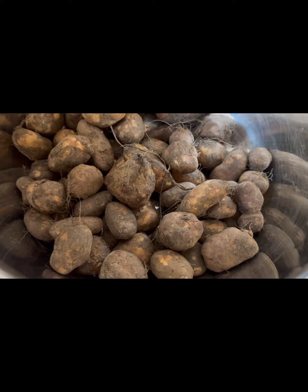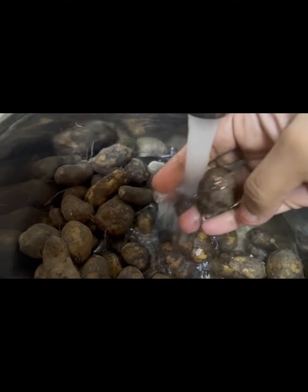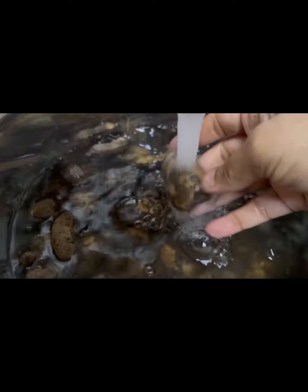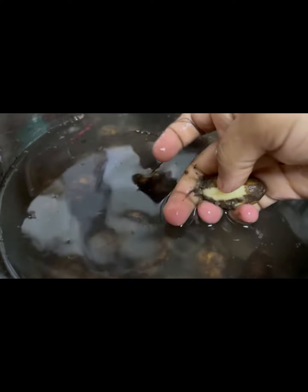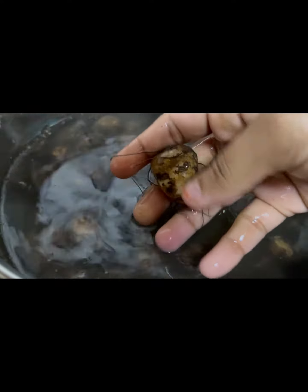Let's wash it in hot water or lukewarm water. We have to clean it — it will take some time. We have to keep washing it.